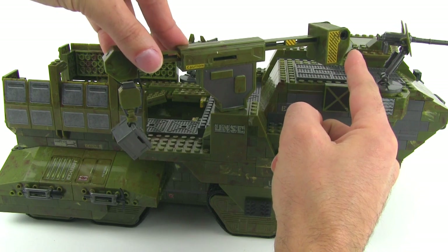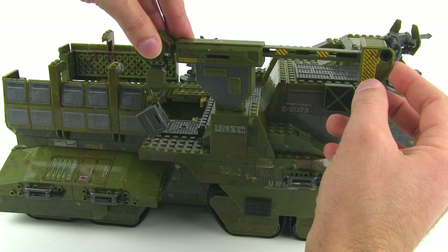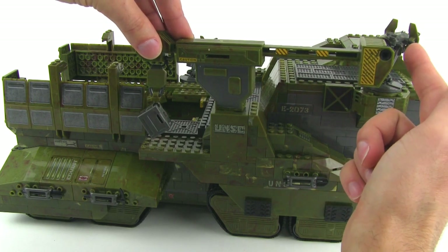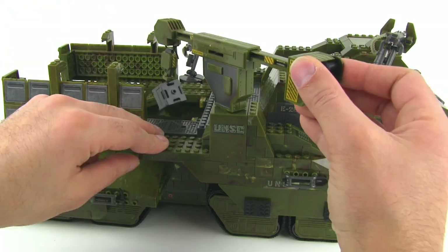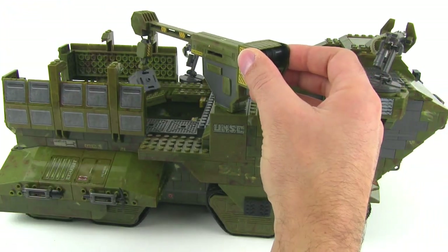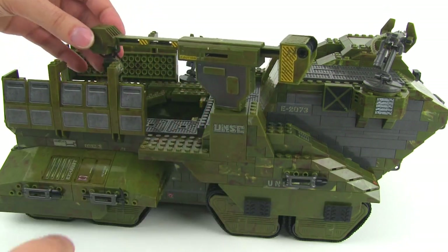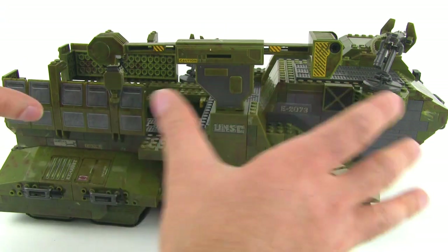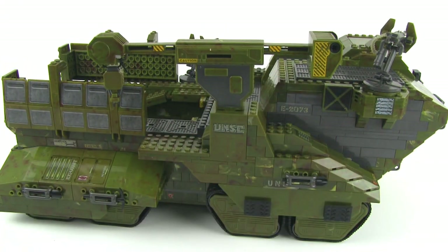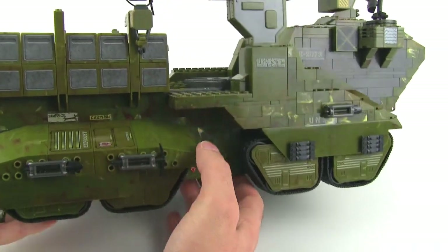Things do kind of get in the way a little bit with the machine gun turret up in the corner. You kind of have to bring the crane in and it touches there, which is a little unfortunate. But it allows you to bring your cargo all the way inboard. It looks proper — it's just part of the problem of trying to scale things down to work with minifigure-sized studs.